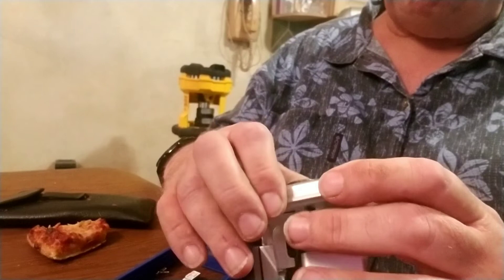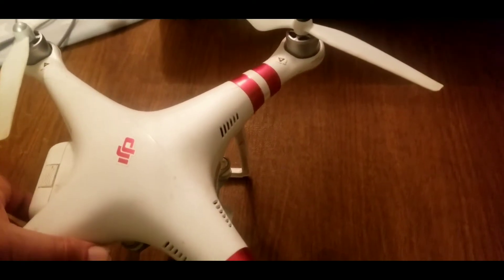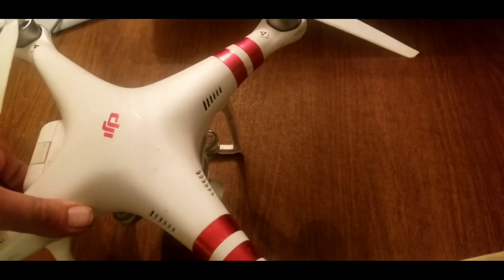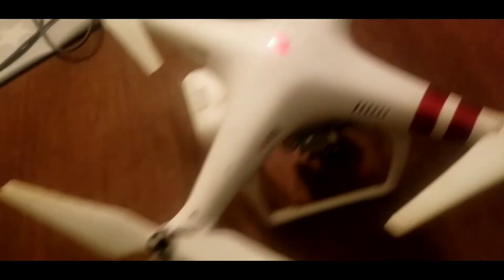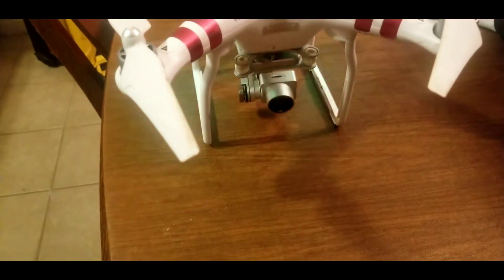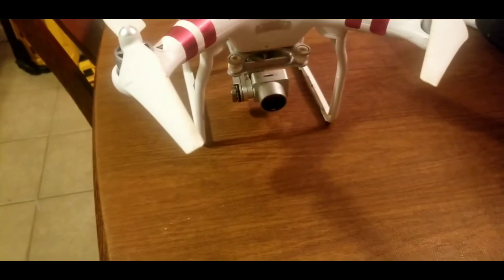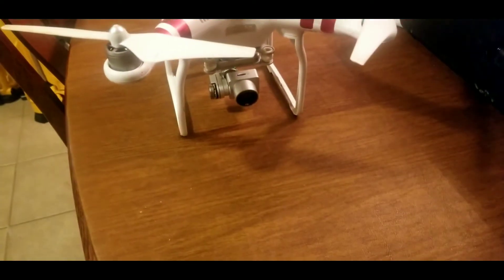We're going to turn this on — one click, then hold. There it goes, firing up. Look at that — it worked! It's sticking straight out now; it's moving like it's supposed to. It's a little jerky but maybe it just needs to calibrate or something. Way better than it was. We're going to take it up and fly it in the next day or two and see how it does.